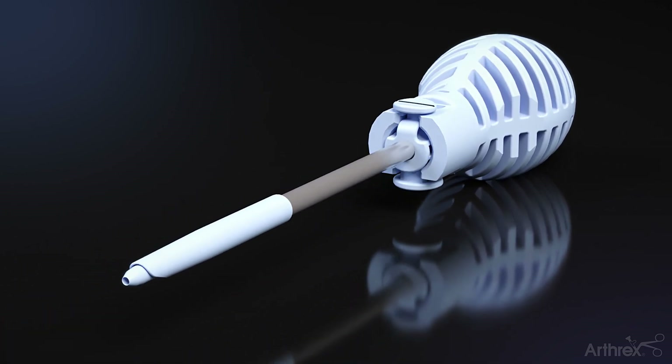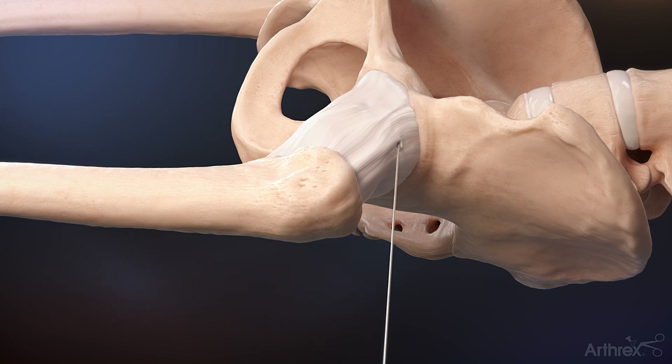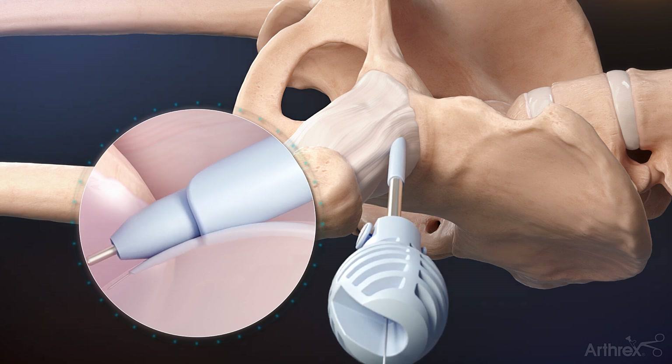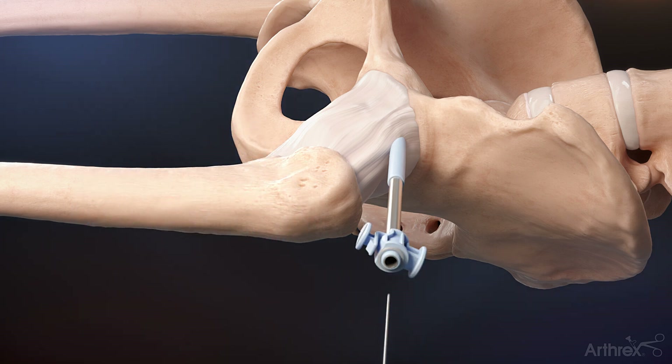Insert the plastic obturator through the cannula by engaging the button and place it over top of the nitinol wire with a slow twisting motion. Depress the button behind the laser line and remove the obturator from the joint.